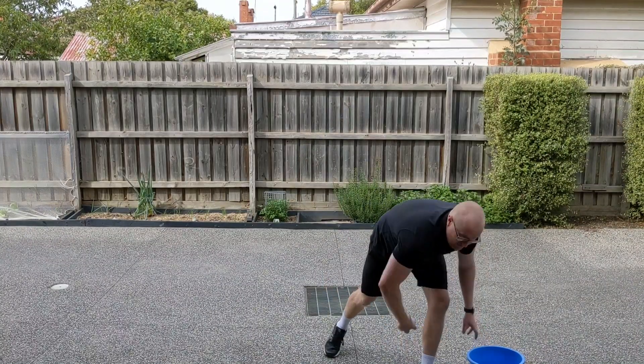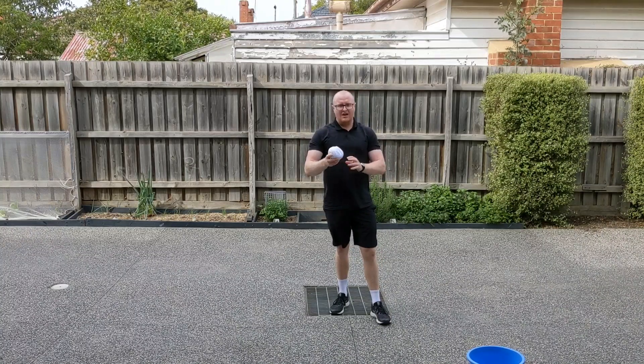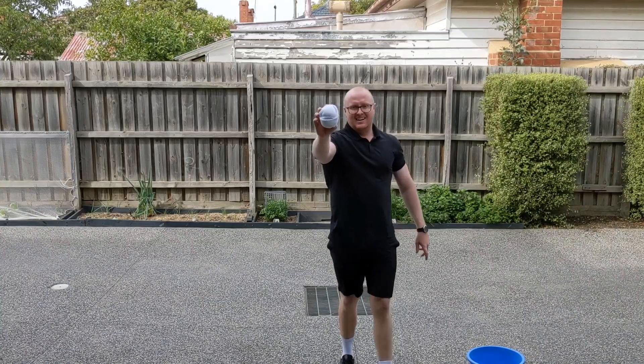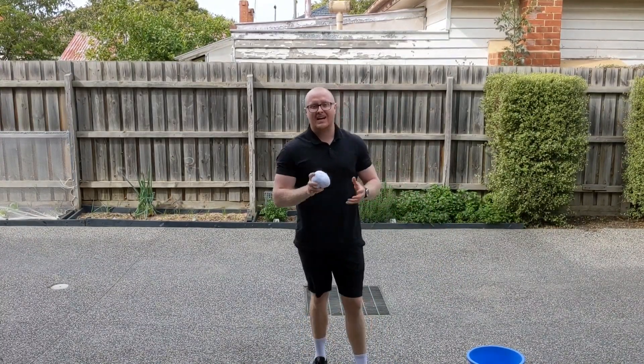So you'll need a ball of about medium size. For me, I don't have any lying around the house, but what I do have is a few pairs of socks which I've rolled up. I've actually got four socks and it's a bit of a bigger size ball, and that's going to be good for me to grip today because it's about the same size as my hand.